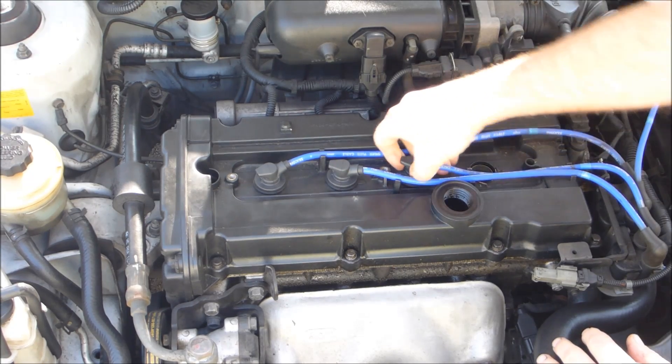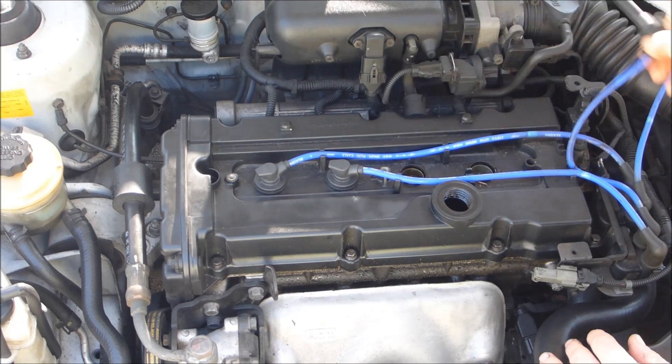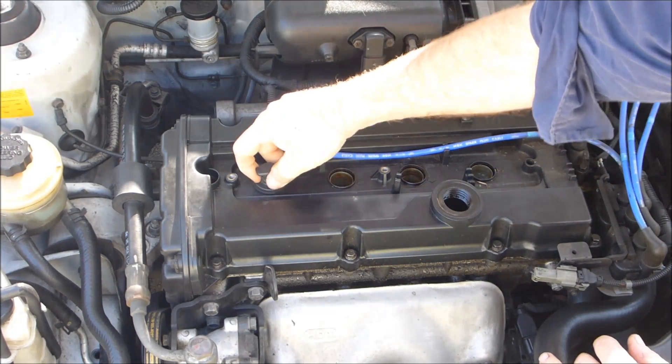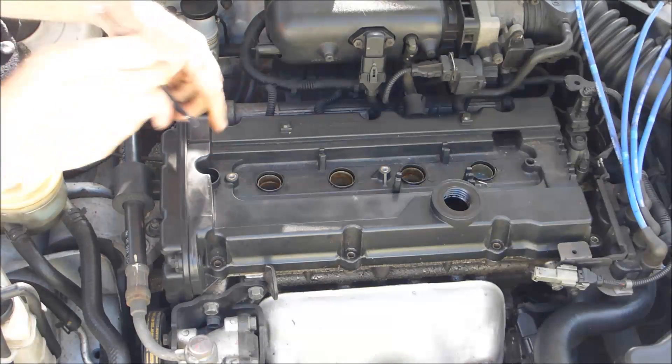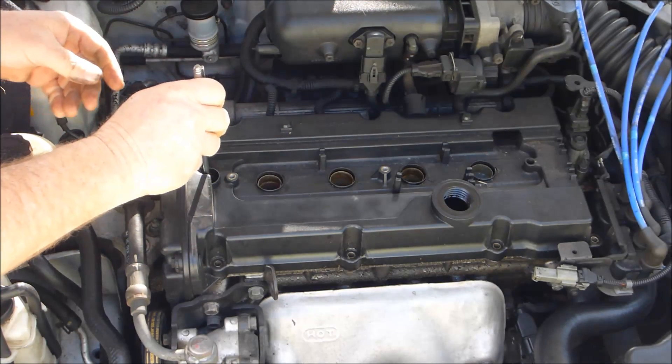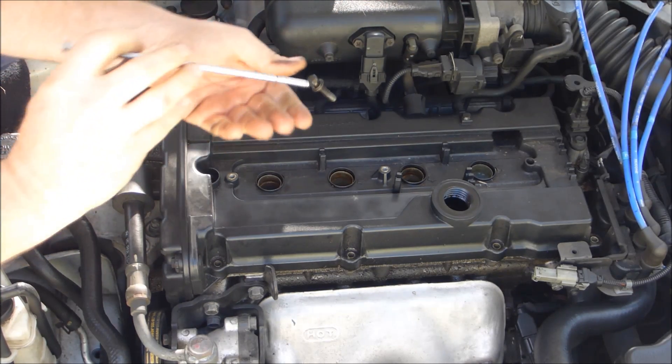Pull your leads out. Don't be too concerned about where they go — they're numbered and you really can't go wrong. They're all set lengths and it's quite self-explanatory. That one bolt at the front is a little bit hard to get at. I just use a little magnet.